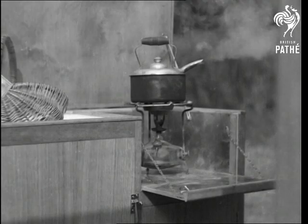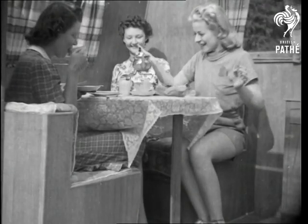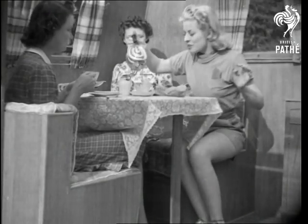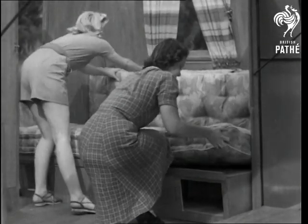And after that little exercise, we'll put the kettle on for tea. And if you've never had tea in a caravan, you don't know how good it really can taste. There are two divan beds, but there's no time for dreaming. We must get away.